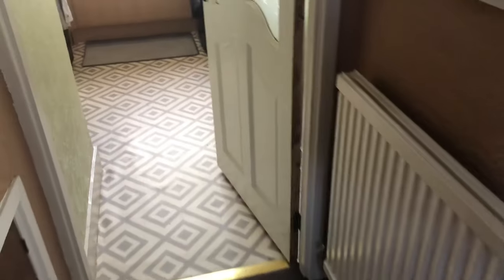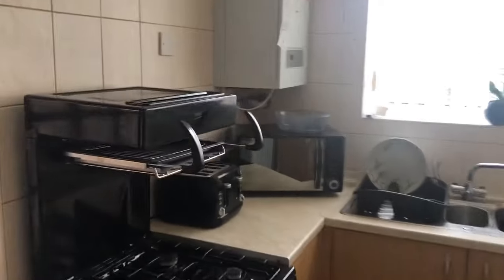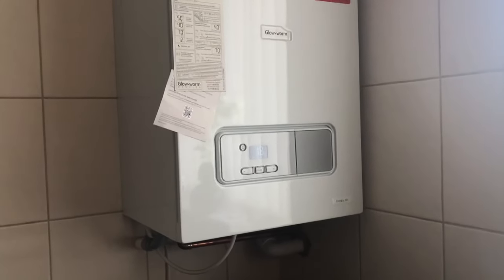I've been having a few troubles with the heating at this property. Basically radiators have been shutting down, and the temperature I can't set. So what I've decided to do is do a full radiator system flush.